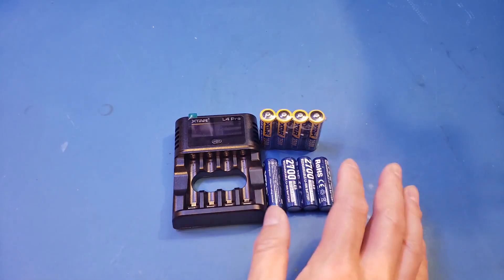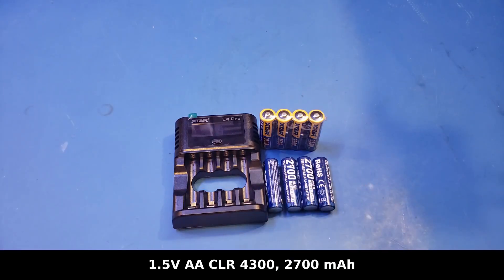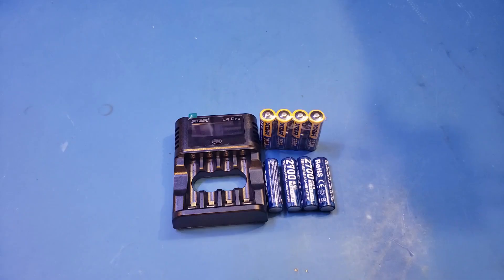Besides the charger, I also received these AA size 2700mAh 1.5V Li-ion rechargeable batteries. If you are curious about how these 1.5V Li-ion batteries work, I'd recommend checking out one of my earlier videos on this topic, which I will leave a link here.